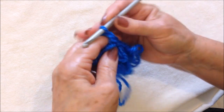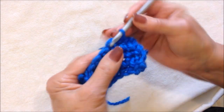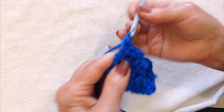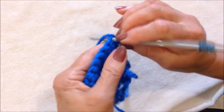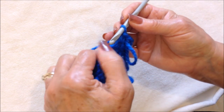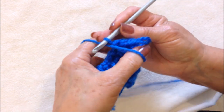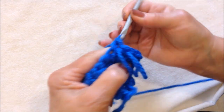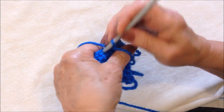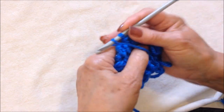And then just repeat: chain one and turn, single crochet in each stitch across the row, and turn, single crochet in each stitch, and turn, single crochet in each stitch.